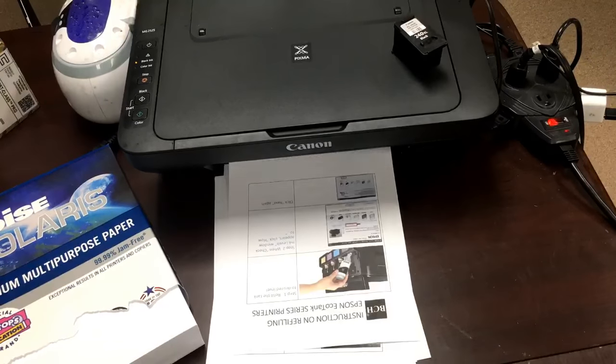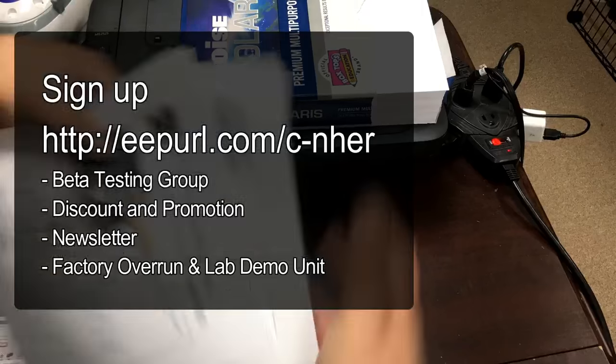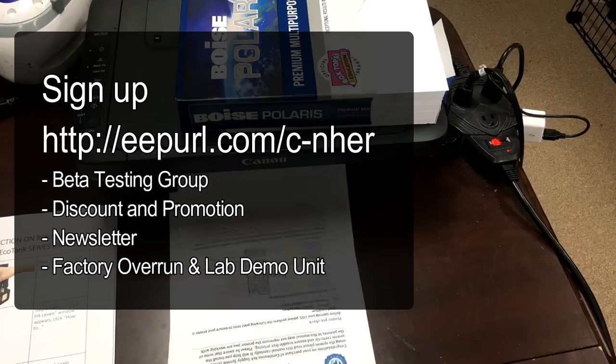We will give away these two cartridges with free shipping within the US in our lab demo group. We announce free equipment giveaways there.